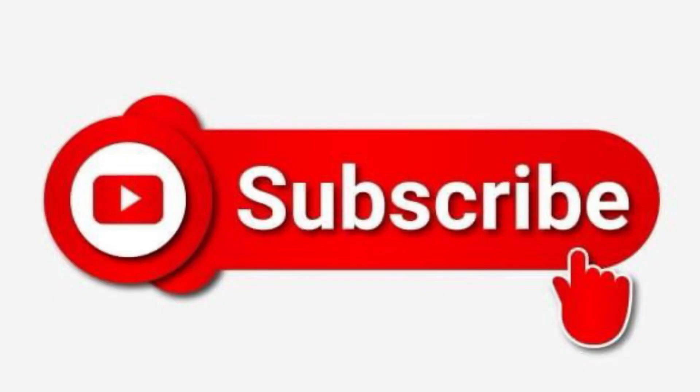Remember, I also have a members-only video. It's only 99 cents a month. I give you at least one video a month, plus I put your name on the screen.